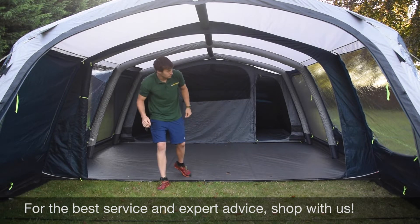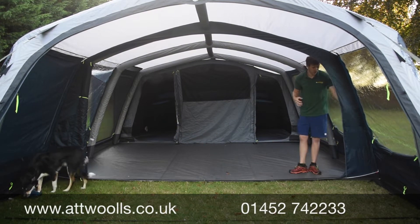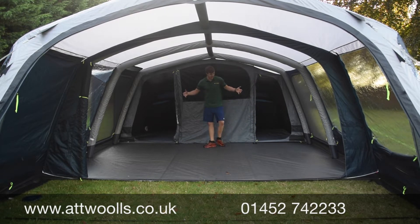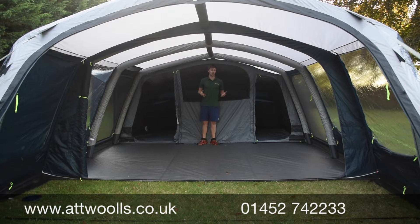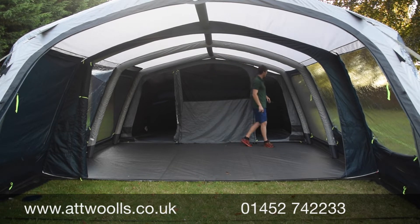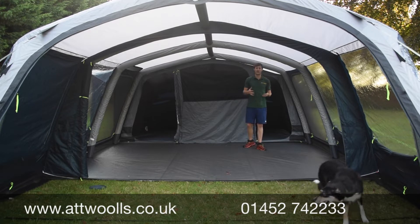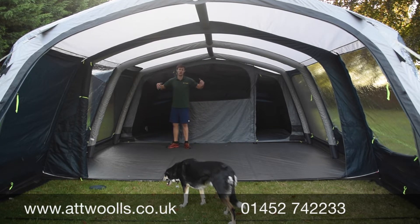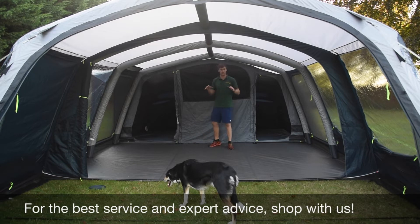There are internal storage pockets that provide extra decluttering space you can utilise as needed. It's a really nice big living area with plenty of room - you can have tables, chairs, storage units or an inflatable sofa and still have ample room to get around. General height is really quite good - I'm about 6 foot 2 and I can happily stand up in the middle. There are mesh doors on either side as well as normal doors, plus a vent above to help circulation. That's a big theme throughout the whole tent range for 2020.